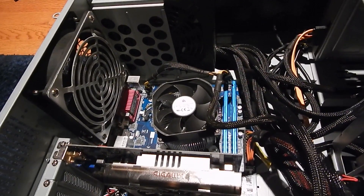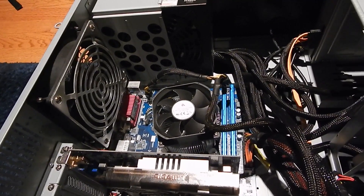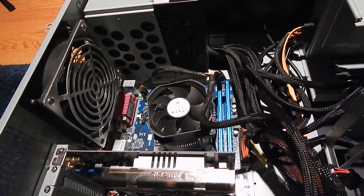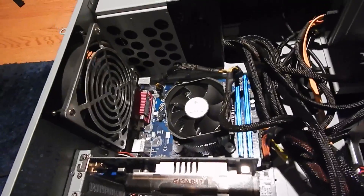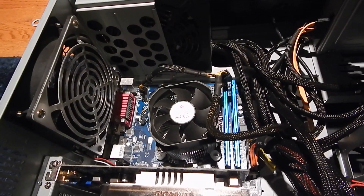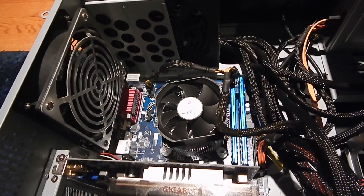The Core i3 is enough to game on, surprisingly. It works just fine for that because it's dual-core hyper-threaded, but with more and more games being optimized for more cores — thanks to the newer consoles being quad-core — it's generally a good thing to get a quad-core CPU. So I'll throw a Sandy Bridge i5 in this computer eventually.